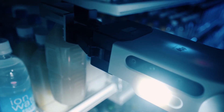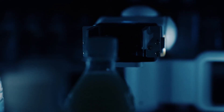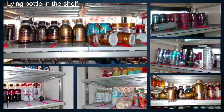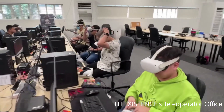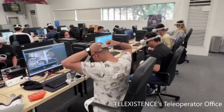Retail robots automate repetitive work at supermarkets and convenience stores. They can pick and place many kinds of beverage bottles. However, certain failure cases remain difficult for rule-based controllers to recover, such as a bottle lying on the shelf. As a result, VR teleoperators occasionally intervene, increasing costs and limiting scalability.